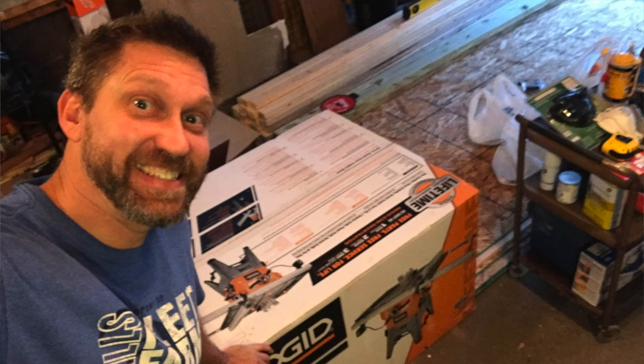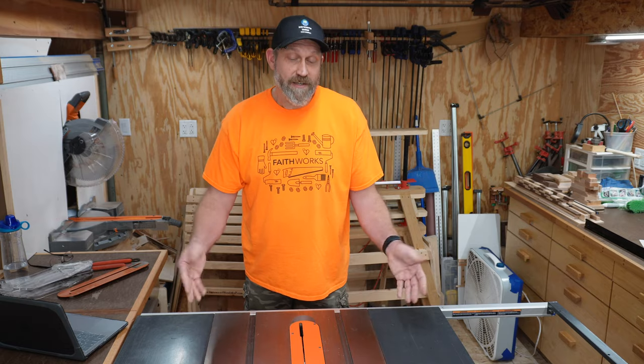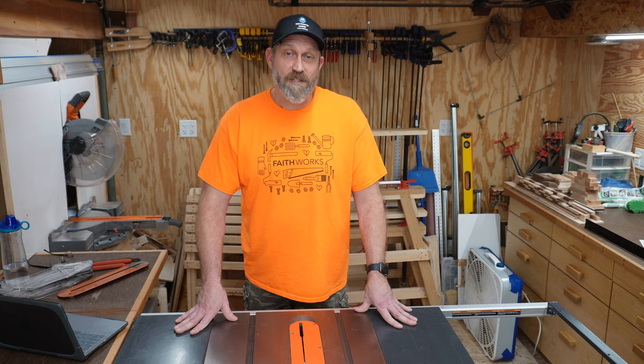This saw represents the beginning of my woodworking journey. This is the first table tool that I bought when I decided to get into woodworking in 2016. And obviously it's still working because it's still in my shop. Let's get to the show and tell.